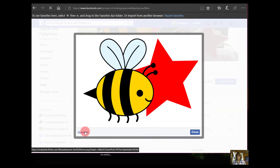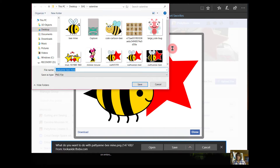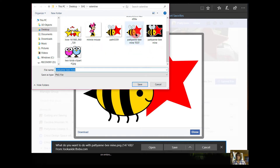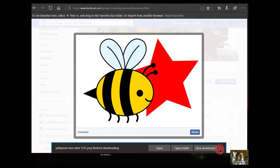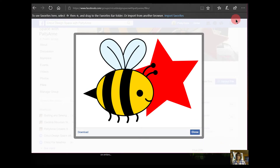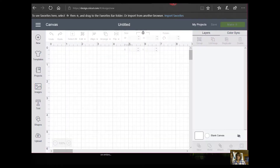Now you're going to download it. I go to Save As and I'm going to save it as Patty Ann Be Mine Test, which I've already done before — I'll just say yes to overwrite it. Then I can close this out and now I'm going to go to Cricut Design Space and start a new canvas.